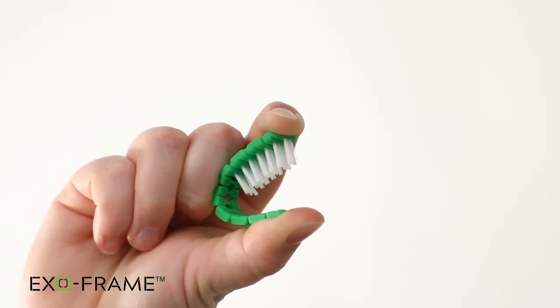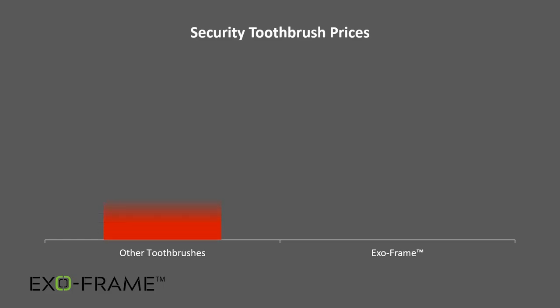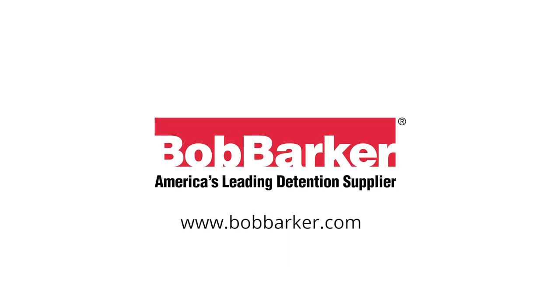Officers will appreciate the added security in their pods that use the ExoFrame toothbrush. Plus, the ExoFrame toothbrush comes at an attractive price point for facilities of any size or type. The patent-pending ExoFrame toothbrush, only from Bob Barker Company.